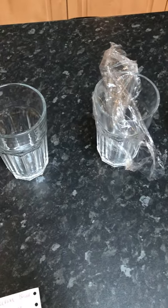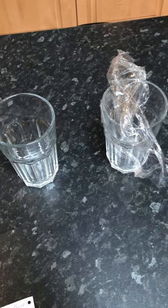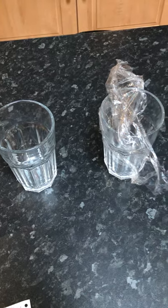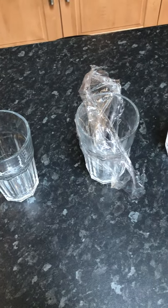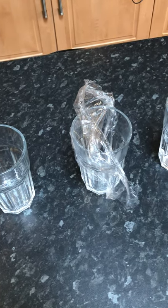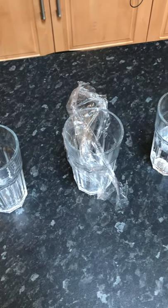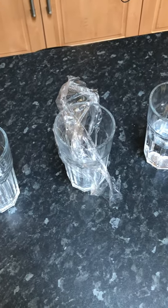Enzymic browning is a chemical reaction that occurs when the enzyme inside the fruit or vegetable cells comes into contact with oxygen. When you cut into the fruit, like an apple, you break some of those cells. When they come into contact with oxygen, a reaction happens and the fruit starts to turn brown — that is called enzymic browning.